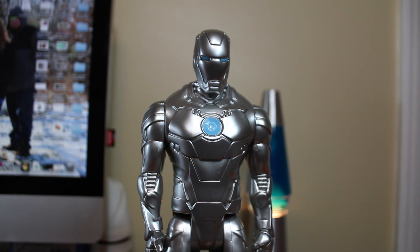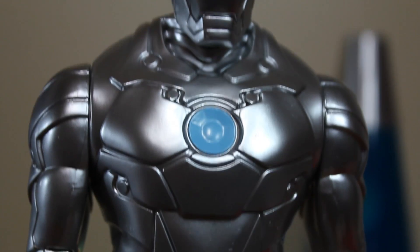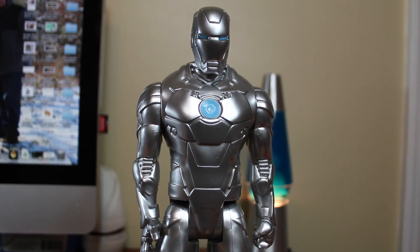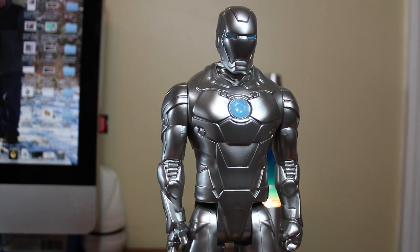This is the exact same one that came out with the Iron Man 2 release. It just has this really nice silver paint job on it — it's actually pretty slick all around.